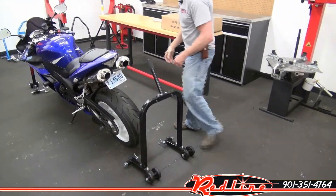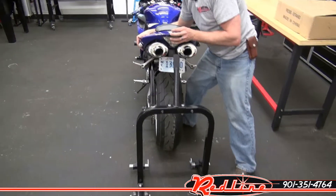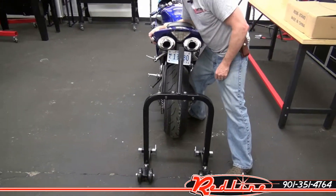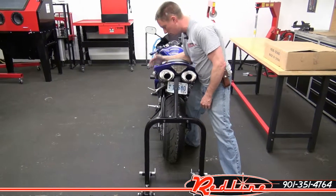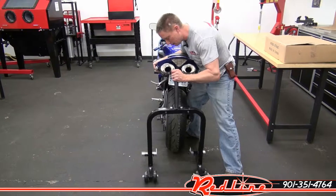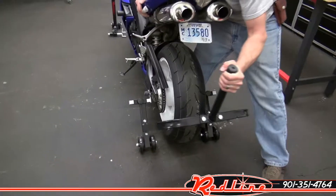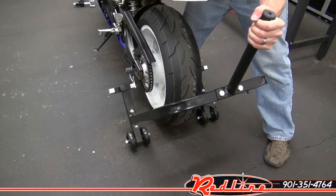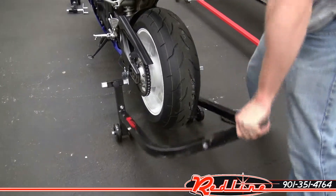I'm going to set the stand here at the back — I've already adjusted it to the proper width — so I'm going to bring the bike upright. I'm going to hold it with one arm here, keeping it from falling into me because it's up against my torso, right arm around the tail here. I'm going to bring the stand up underneath it, carefully position it to the swing arm sliders. If you've got them in place, just push down.